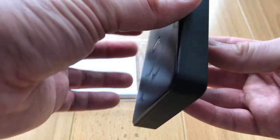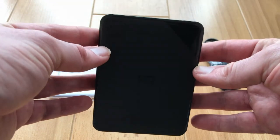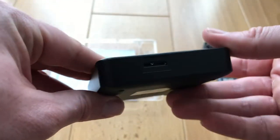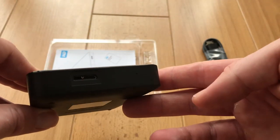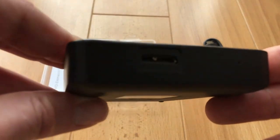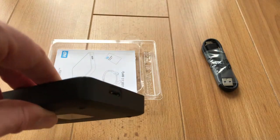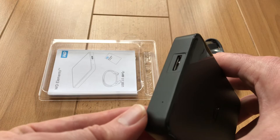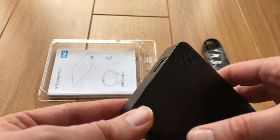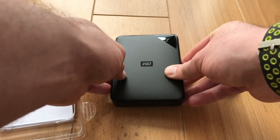There are four little rubber feet on the back as well, and you've just got the Western Digital logo on the front with a shiny part at the top which directs you towards where the USB plug is. You just plug your USB 3 cable in there and you'll be able to power this thing with nothing else, which is absolutely amazing.